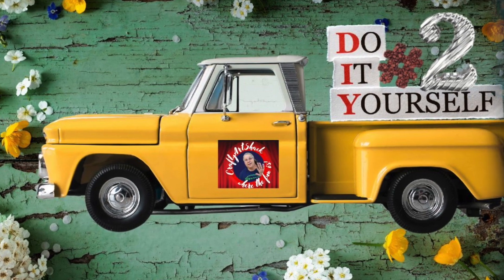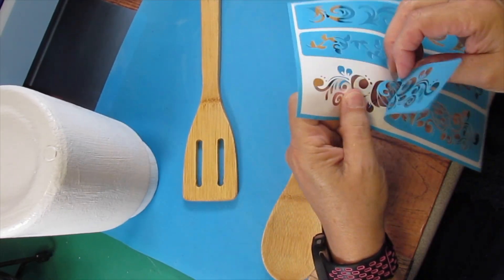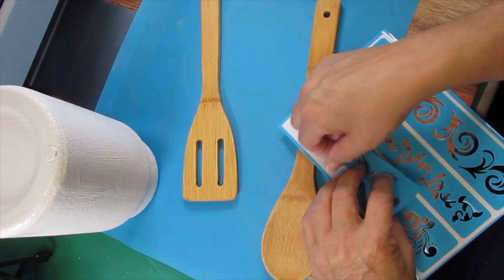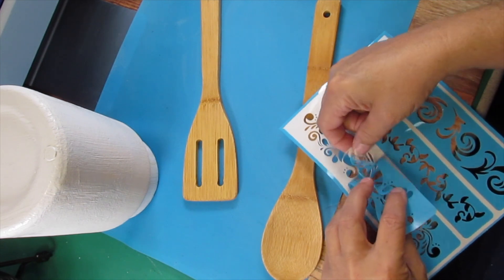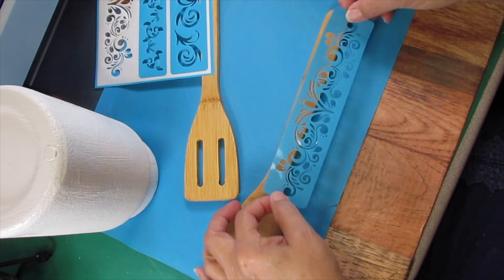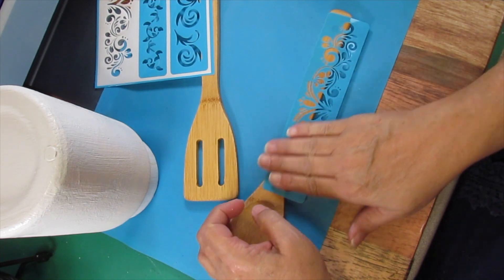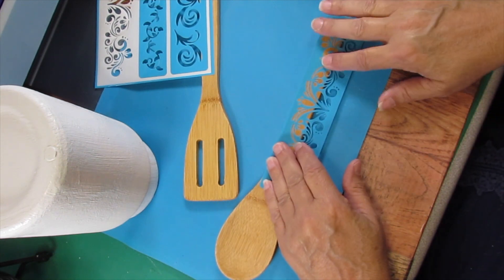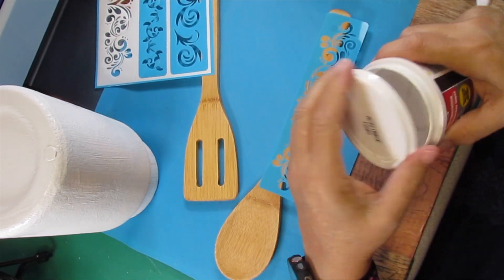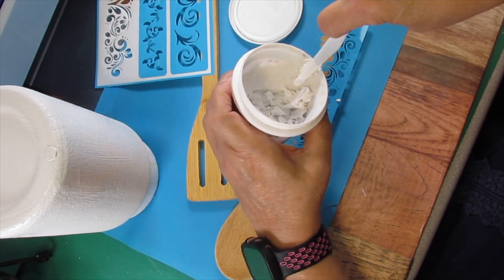Here we go with DIY number two. For this next Christmas gift we're going to make some decorative spoons and a spatula for the little jar we just made. These are going to be packaged in another video, so stay tuned. I'm laying my spoon down — it's not quite wide enough — but we're going to lay half of that design on there. The designs actually came from the Dollar Tree.